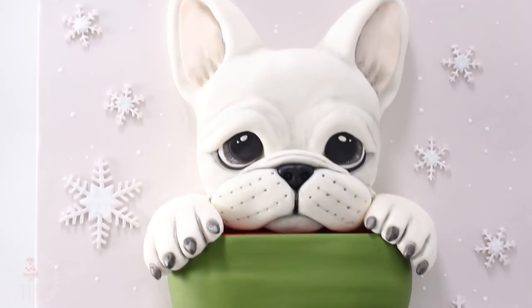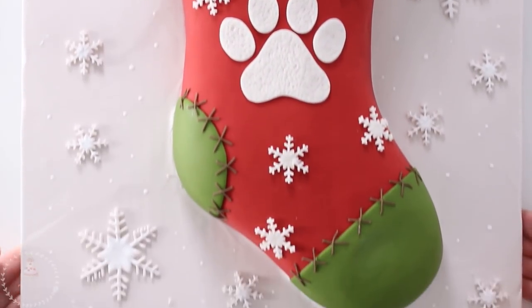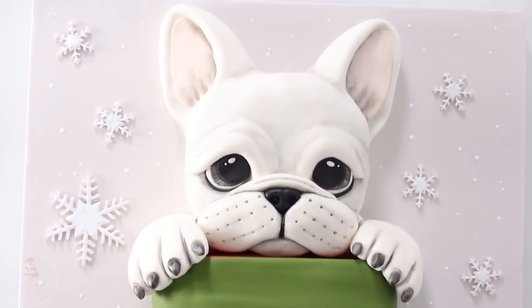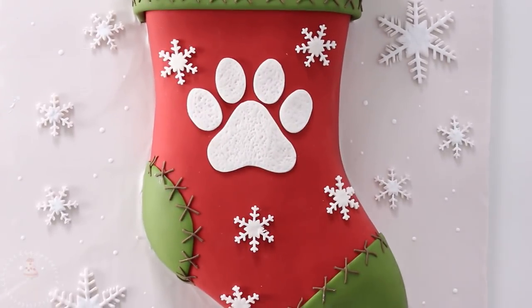And this was the final result! I really hope you like him — let me know down below if you want to see me do more dog cakes. Don't forget to check out Talia's video, I've linked that down below, and I will see you in the next one.